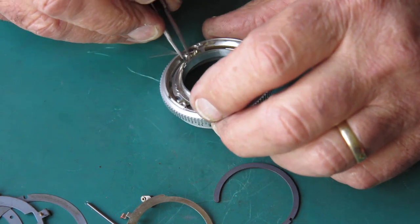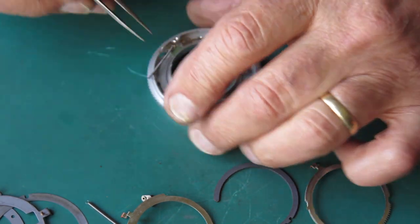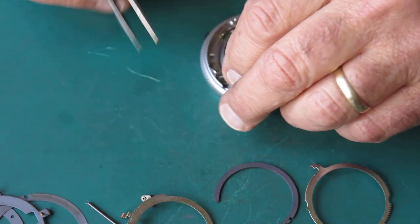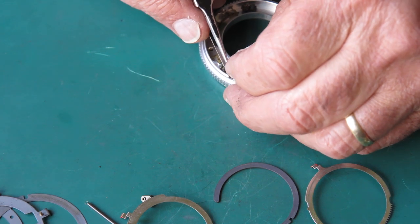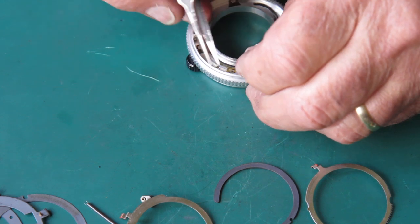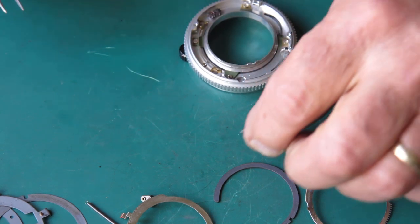Underneath that we have our other depth of field pointer. This little spring is prone to getting damaged easily, so I'm going to see if I can get it off the post. It's a very fine spring — it's worth getting it off the post because it's easy to damage while trying to clean the lens mechanism otherwise. There it is — got it off.